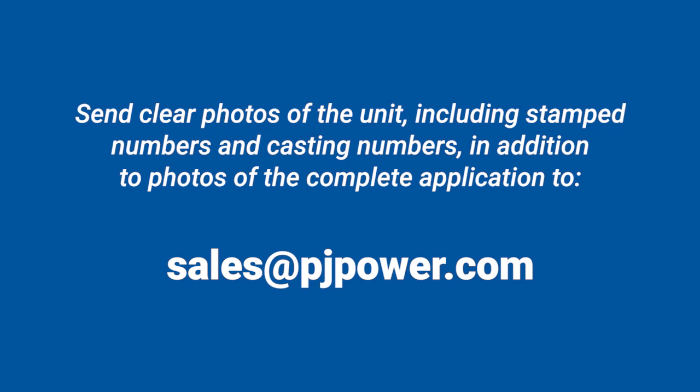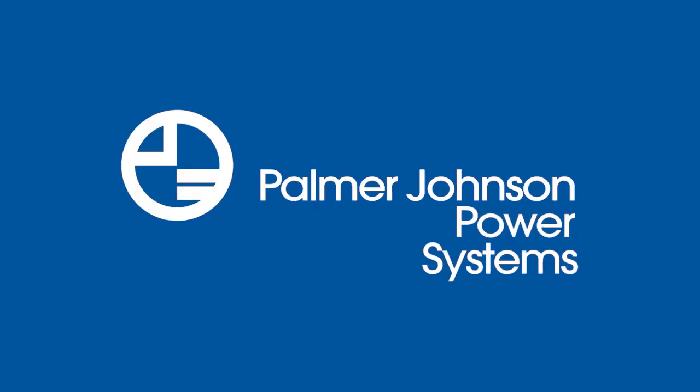If the spec tag is missing or you cannot find it, take photos of the unit including stamp numbers and casting numbers, along with photos of the complete application, and email those to sales@PJpower.com. We'll instruct you on the next steps in identifying your unit.